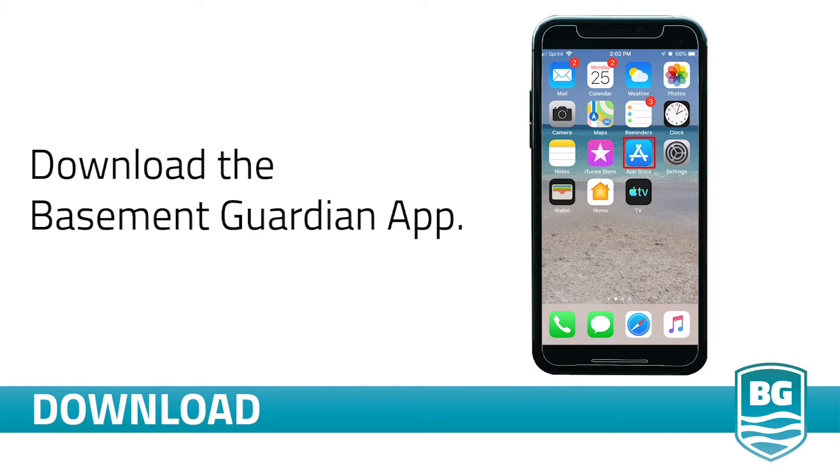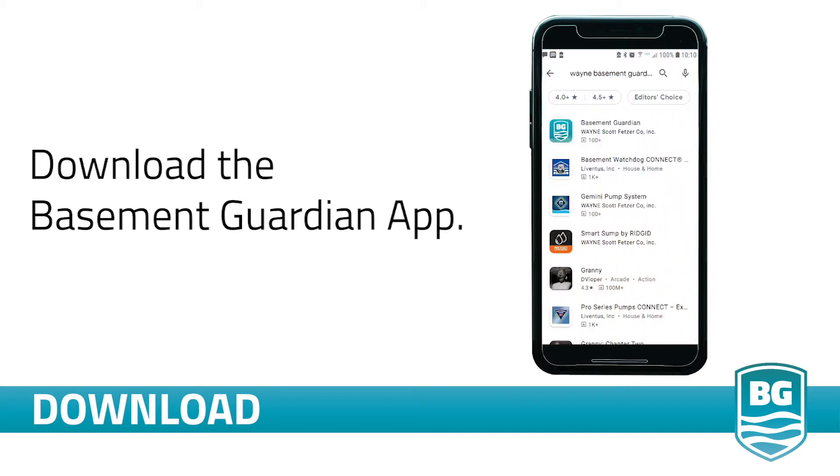To begin, download the Basement Guardian app from either the Apple App Store or Google Play Store. You'll find it by searching Basement Guardian.